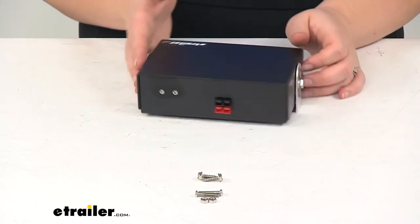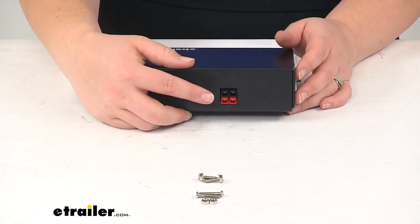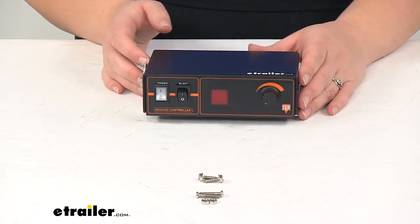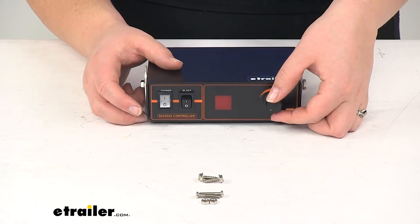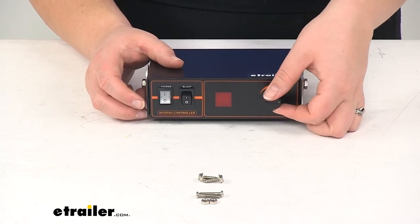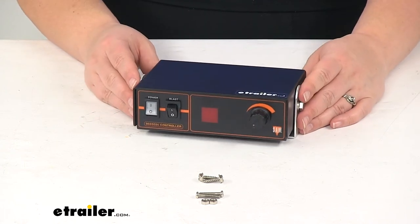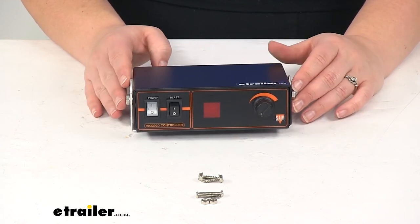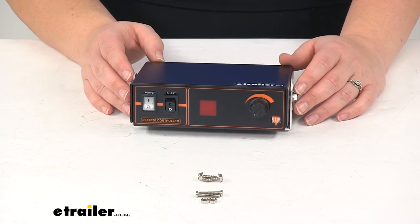At the back of the control box is going to be our connection for our wiring plug. We'll also have our spreader adjustment so you can adjust how quickly that spreader is throwing salt. And that's going to do it for our look at the replacement spreader controller for Snow X salt spreader.